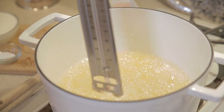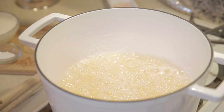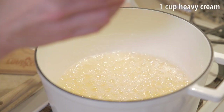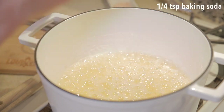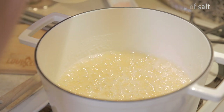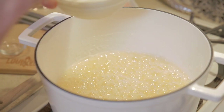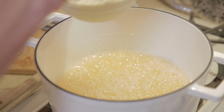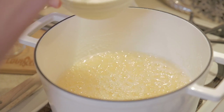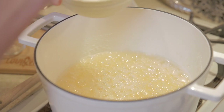We have finally reached our magic temperature of 250 for the softball stage. We're going to remove our candy thermometer and take our cream. We're going to drop our quarter teaspoon of baking soda directly into the cream and our pinch of salt — about an eighth of a teaspoon. We're going to mix that and then pour this in about one tablespoon at a time because we don't want our boil to be disrupted.